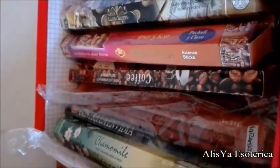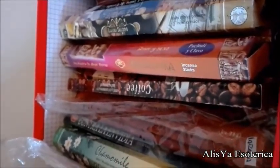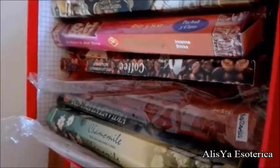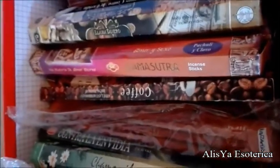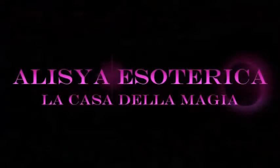Va bene, per ora è tutto in questo mio breve viaggio nell'incenso e su come riconoscere gli incensi commerciali, artificiali e sintetici da quelli naturali al 100%. Vi ringrazio, tanta luce, benedizione e progresso. Al prossimo video!